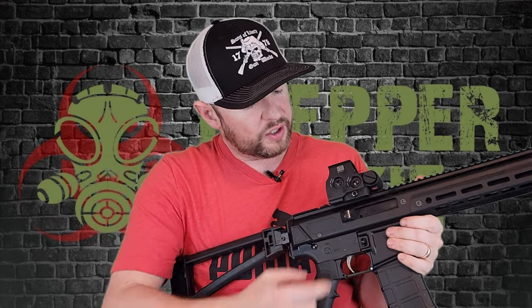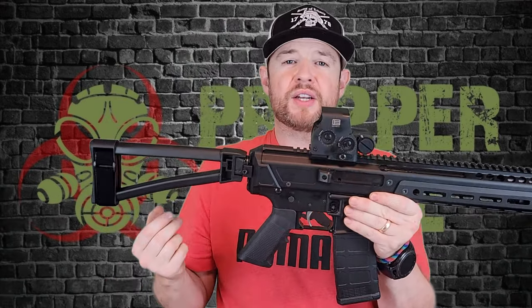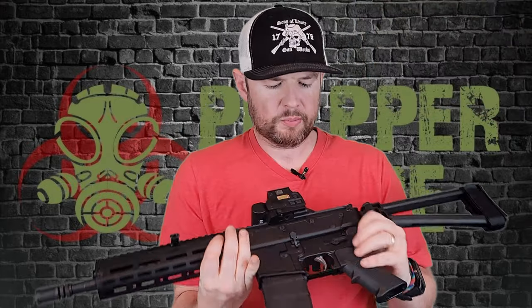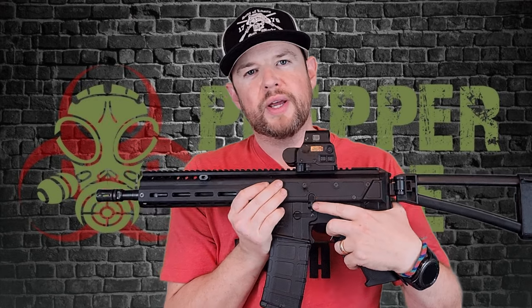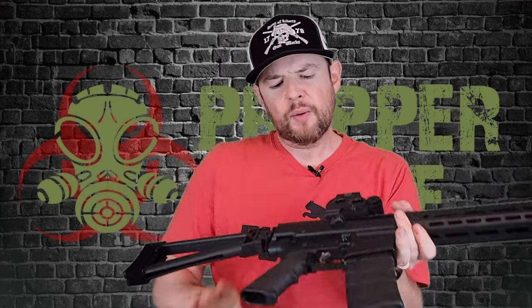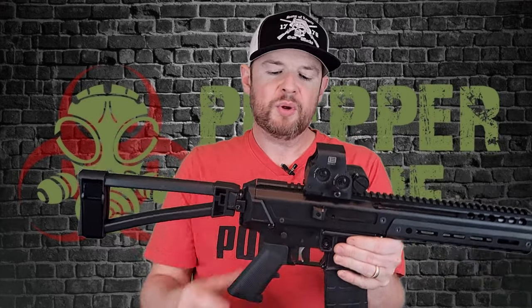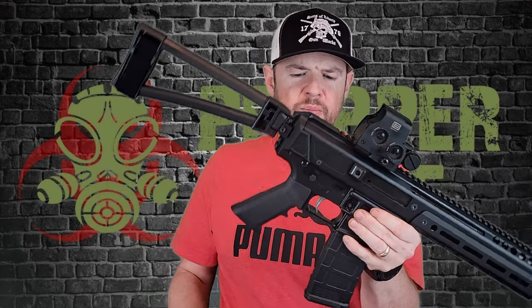Moving down, we do have the ejection port and a brass deflector. The lower is a standard AR-15 based lower, so we have the mag release and a very cool Jackal logo right there. On the other side, they have a standard safety and a bolt catch/bolt release. I feel like it would have been nice if they did an ambi safety — is it a big deal? No. Can I install one myself? Absolutely. But I think it would have been a nice touch.